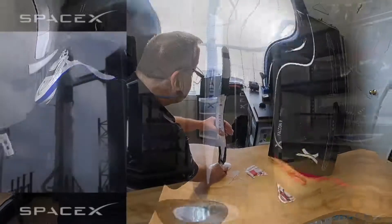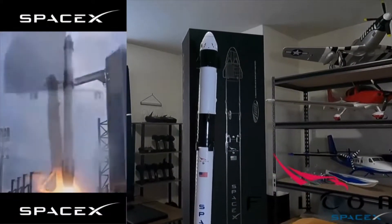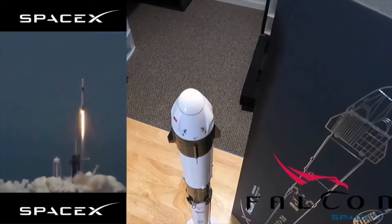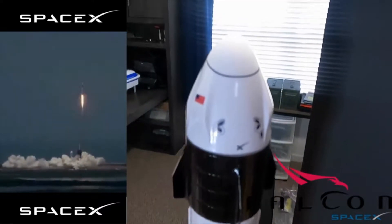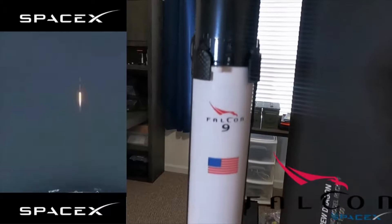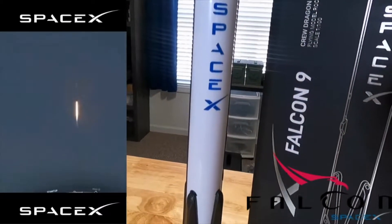One, zero, ignition — liftoff of the Falcon 9 and Crew Dragon. Go NASA, go SpaceX, Godspeed Bob and Doug. America has launched, and so rises the new era of American space flight within the ambitions of a new generation continuing the dream. Twenty seconds into flight, stage one propulsion is nominal.